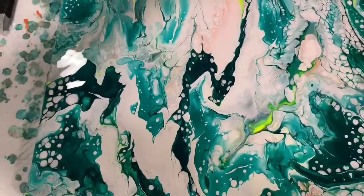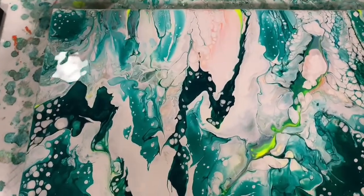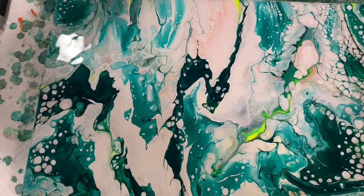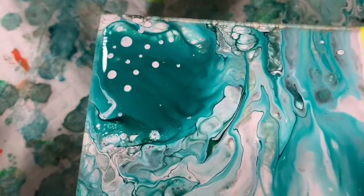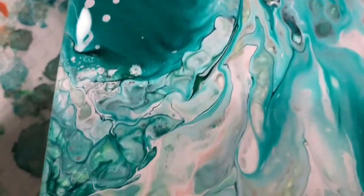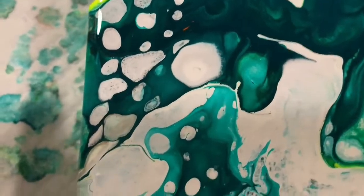Okay everybody, here we are for our close-up, and I'm trying to show you the whole painting here. I am so excited how this turned out. I let this painting sit about 30 minutes — let's go over the results. This is the upper left-hand corner. Some of these little white dots that you see — the pearl cells — I added myself with the end of my skewer, but a lot of them are natural, coming through with that white base coat. Just going down the left-hand side here.